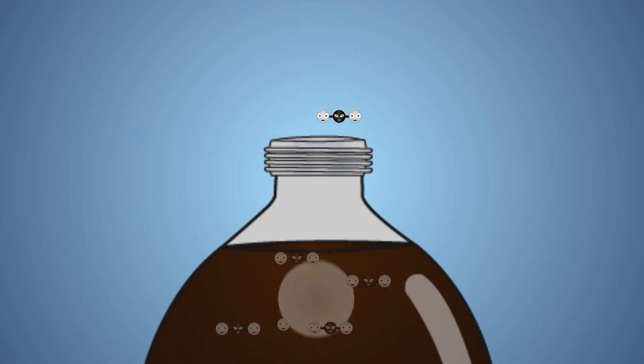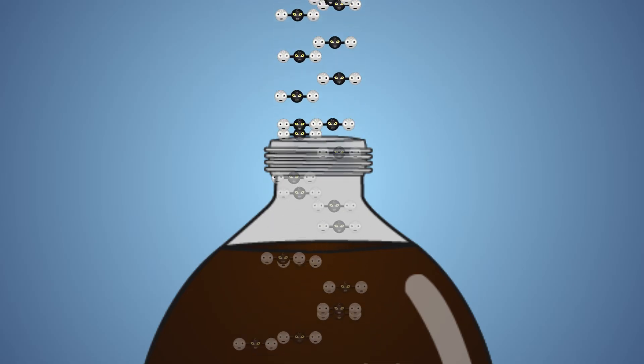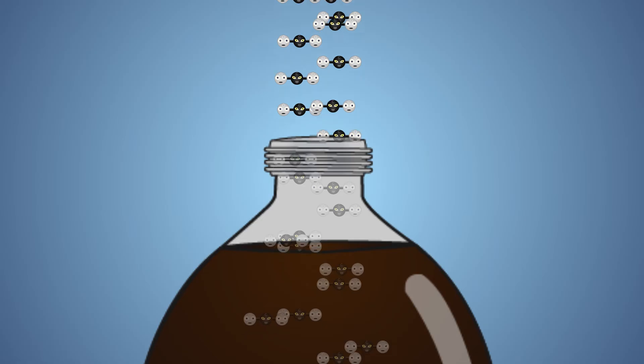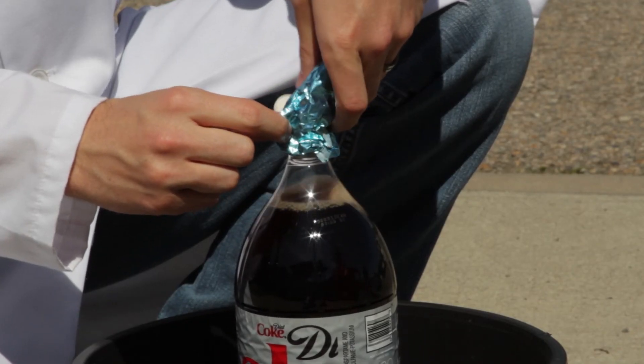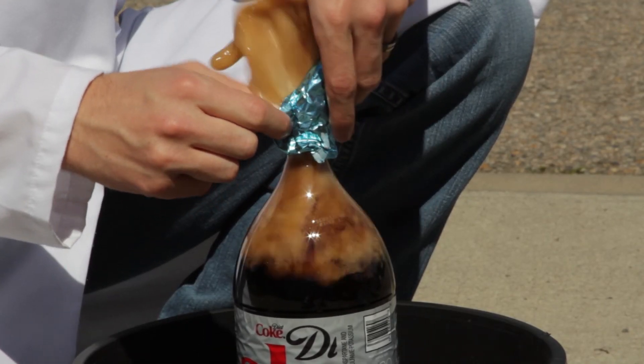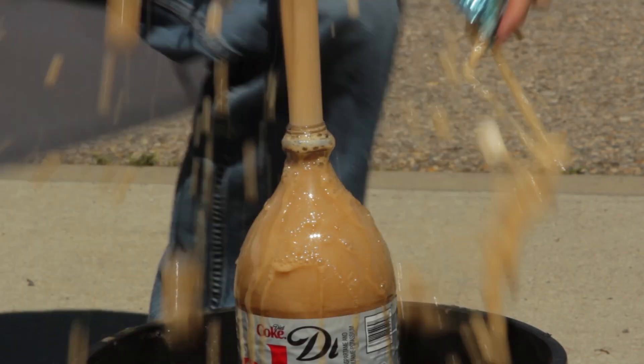If we drop a Mentos into the bottle of Diet Coke, the Mentos bumps into carbon dioxide molecules, creating the same effect as stirring or shaking, but at an increased magnitude. Each Mentos has tons of tiny ridges and pores. These ridges increase the surface area of the Mentos, allowing them to bump into tons of carbon dioxide molecules. And because so much carbon dioxide is being forcibly released, liquid is also forced out of the bottle in the form of tons of foam. This reaction creates a large Coke geyser.